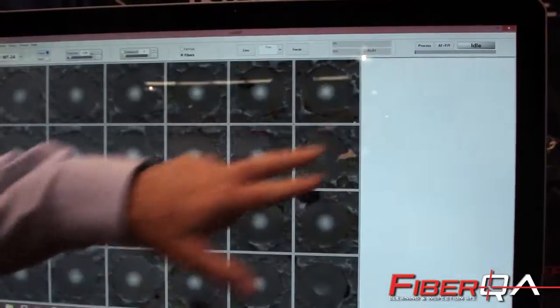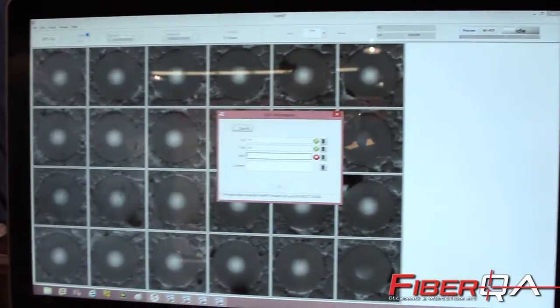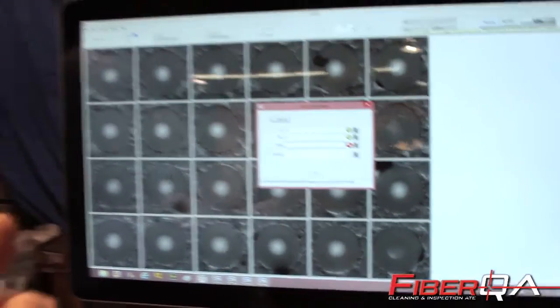We can also process the fibers automatically. We have a very fast, industry-fastest processing time of about one second per fiber. So we can test a 24-fiber MT connector in less time than it would take an operator to scroll across and view them.